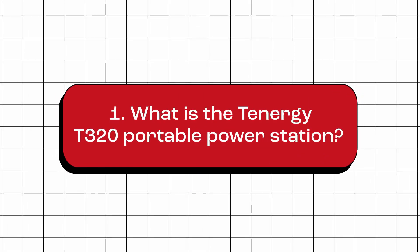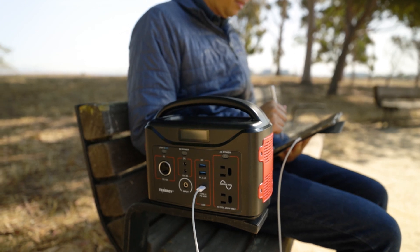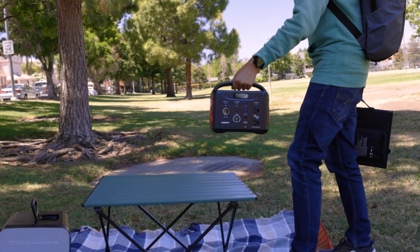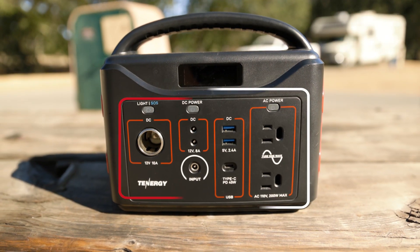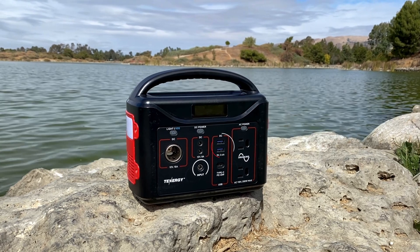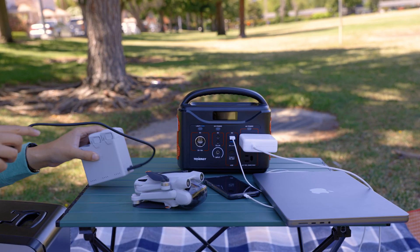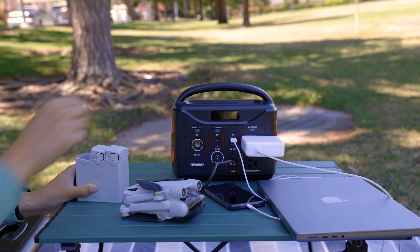What is the Tenergy T320 portable power station? The Tenergy T320 portable power station is a compact and portable device that you can take with you wherever you go, giving it a capacity of 300 watt hours. It is equipped with eight output ports, including two AC outlets, three USB ports — USB-A and USB-C — and three 12-volt ports. This allows users to power or charge a wide range of devices simultaneously on the go.